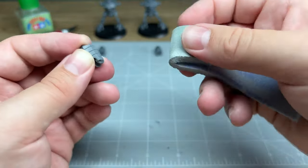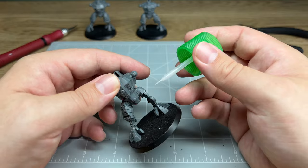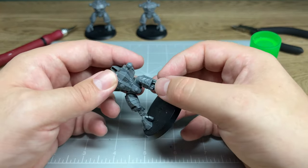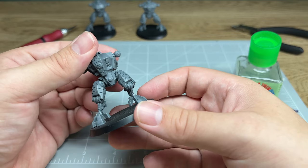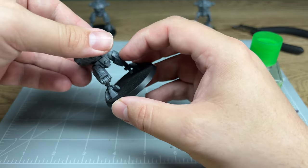With these areas smoothed out, it means once paint is on the model, they'll be super smooth and they'll look fantastic. A little bit of plastic glue creates a bond between the two plastic pieces which is unbreakable. Once these have fused together, nothing will break them apart — it will be as solid as you can get. With that done, we're actually looking great and these guys definitely are not skipping leg day.